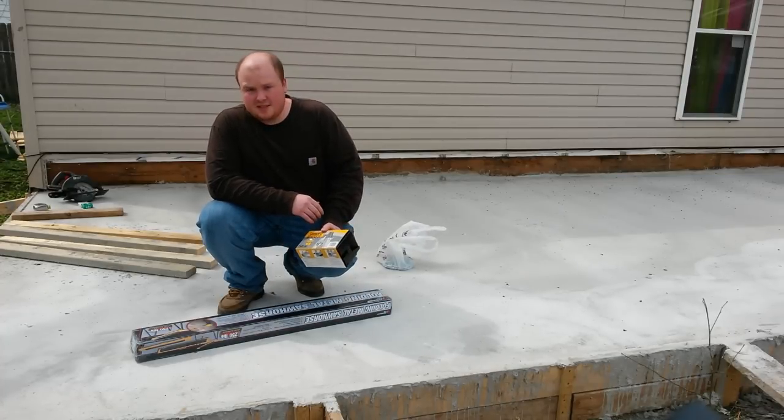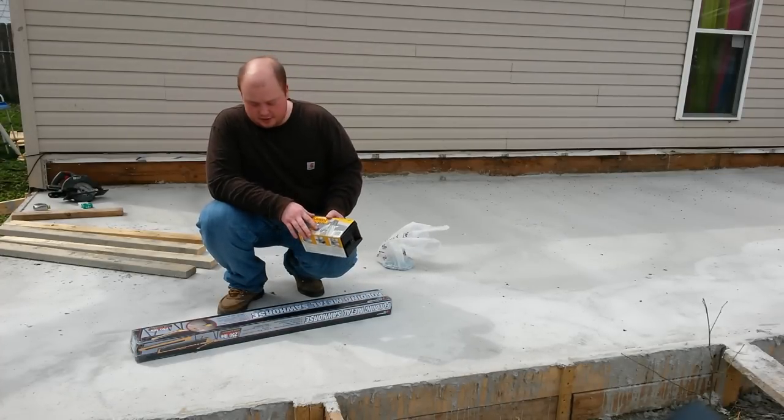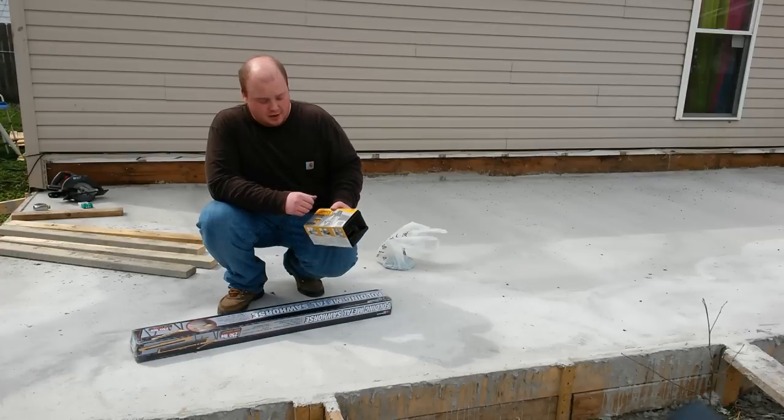Hey, what's going on? I'm going to show you how to make some easy target stands today. These are using a different sawhorse for holding your AR500 targets.